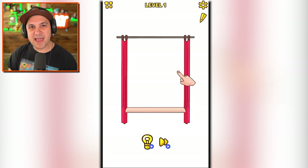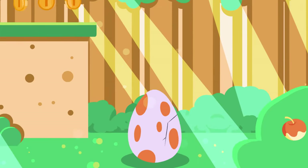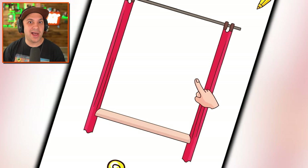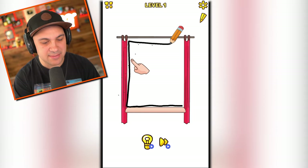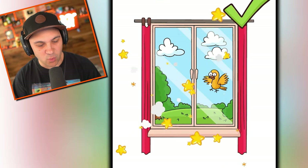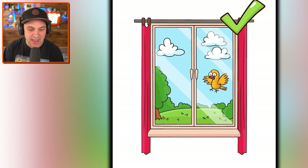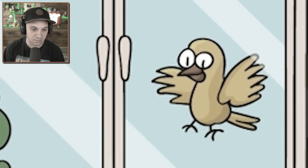Let's ruin some people's days with my drawings. Sounds fun. Hello everybody, I'm KindlyKeyan, and today we're drawing. Despite the fact that I continue to play these drawing games, I feel like my drawing is getting worse. But either way, they're fun. And look, now we have a proper window for that bird to crash into unknowingly. Poor bird.